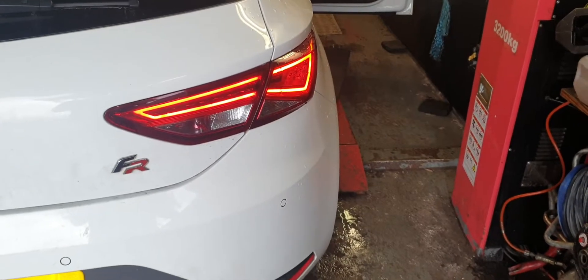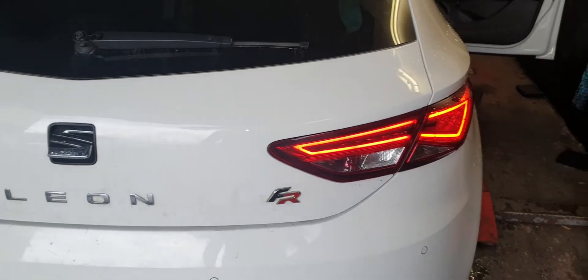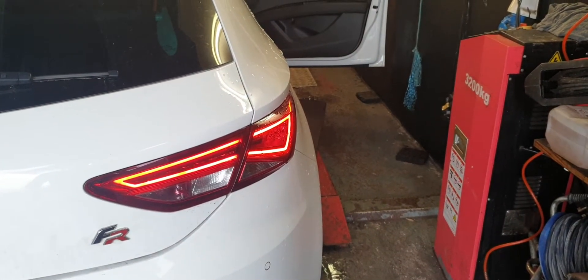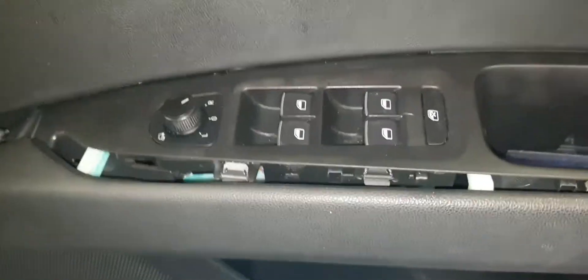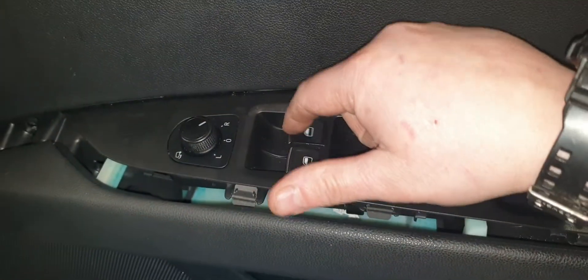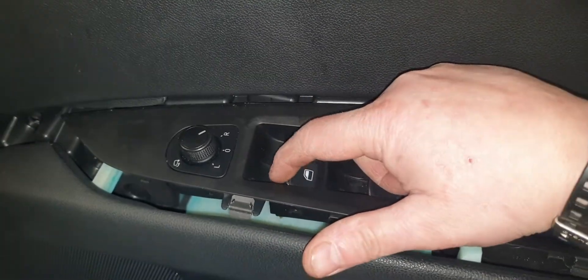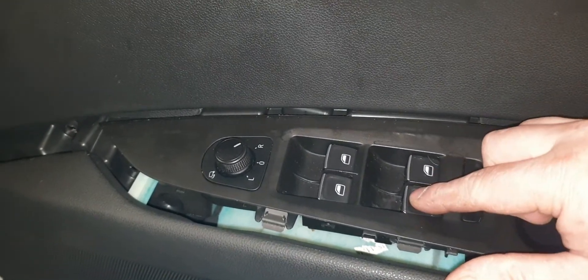Welcome to this video. Today's video is on a SEAT Leon 2015 driver side front window switches. The problem with the window switches seems to be quite a common one — the driver's one will not go up or down, the passenger one will go down but won't come back up, and the two back ones are in good condition.